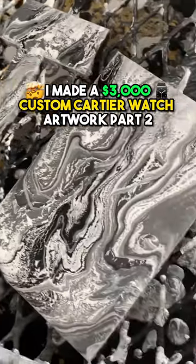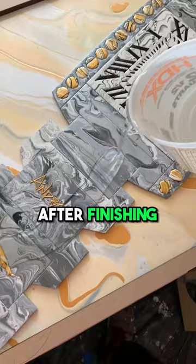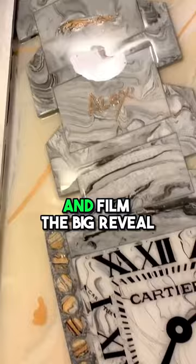This is how I made a $3,000 custom Cartier watch artwork, part two. After finishing this unique Cartier watch artwork, I drove it all the way up to my collector's house and filmed the big reveal. Here's the full reaction.